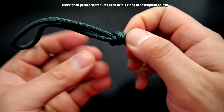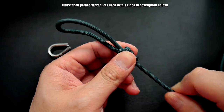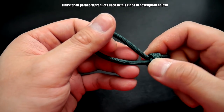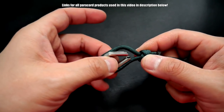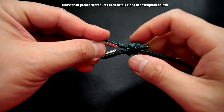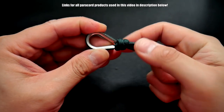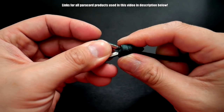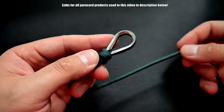Make this big loop smaller by pulling on this end. Now, before you close it all the way, you want to insert the thimble and tighten it up. That is our looped end, and now we can tie the other side.